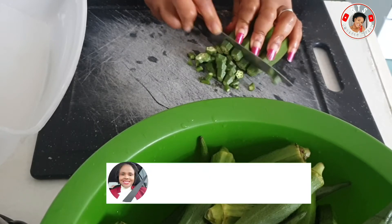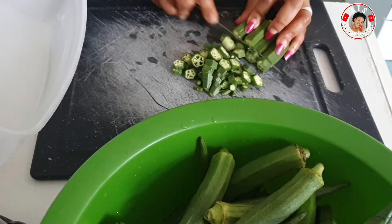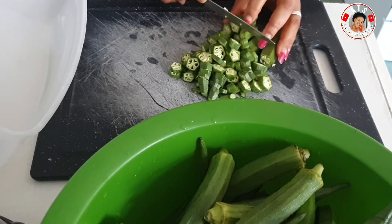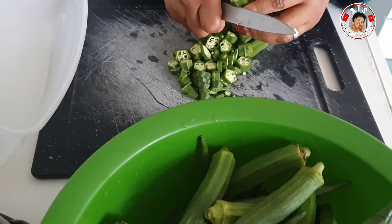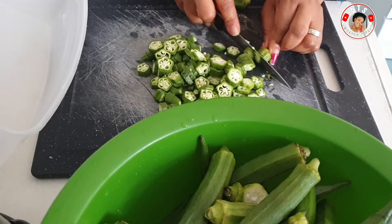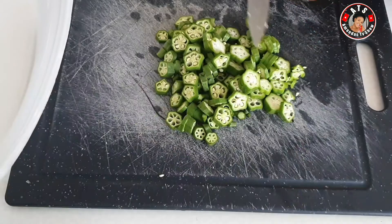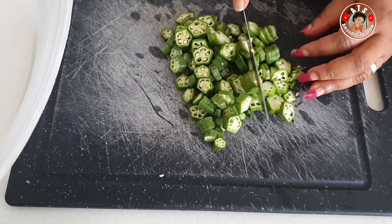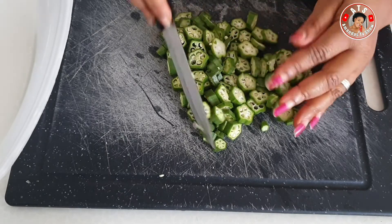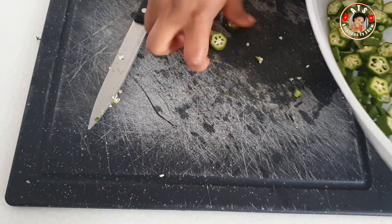Now there are lots of ways you can cut your okra. It's not a must that you gather all of them together like I did. You can take your okra one by one and slice it. There are many ways — you can slice it in big pieces like this. This is not my method though; a lot of people like slicing their okra big like this, but that is not mine.